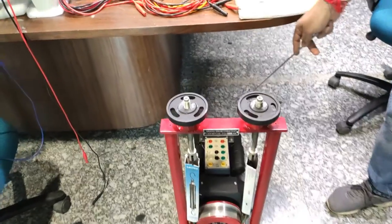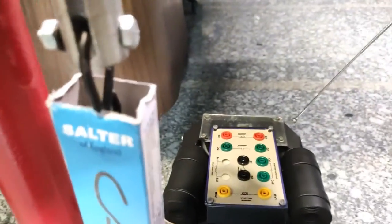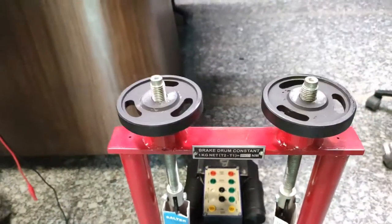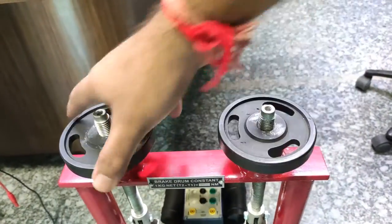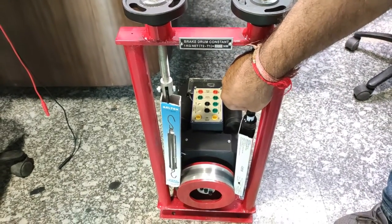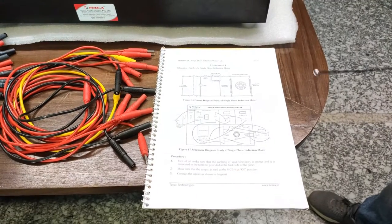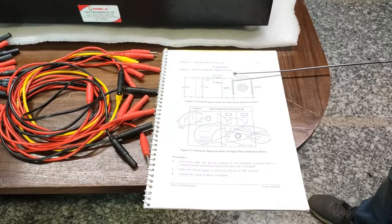These are the different circuit terminals on the motor. The motor also has a bracket design to tighten the load and unload, and torque values are provided with this chain pulling system. Now we will perform the first experiment with this kit, which is to study the single phase induction motor.